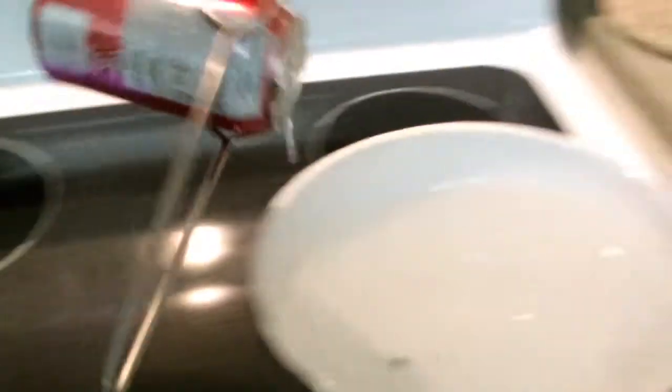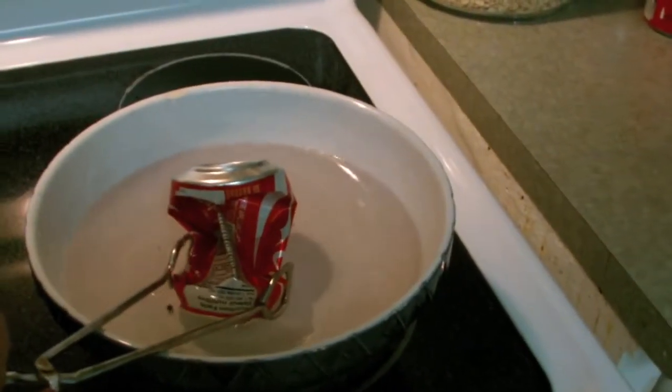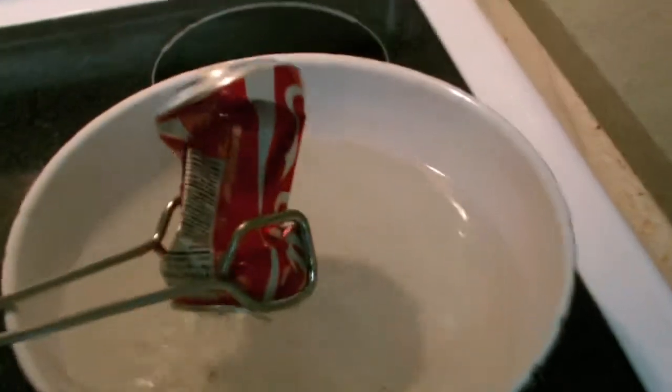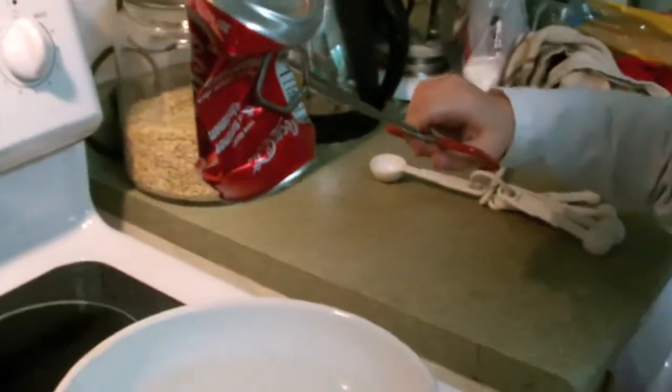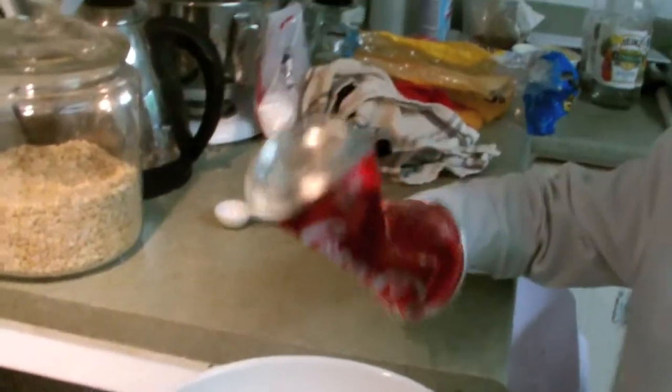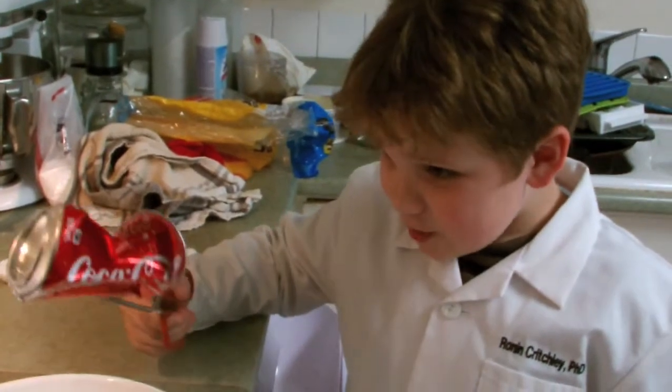Place the can directly into a bowl of cold water. This cools the can and serves the can as sealed, so air cannot sneak back in. The can collapses because the air pressure on the outside is suddenly greater than the inside. This is what happens to a can when it has no air in it.